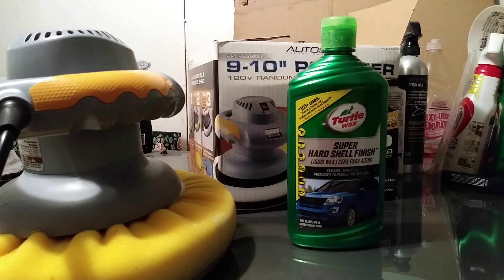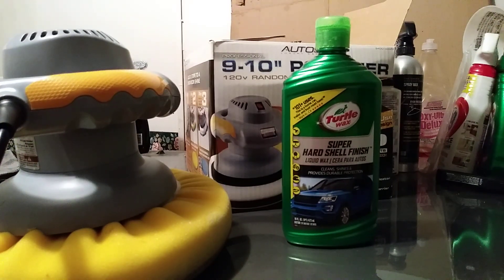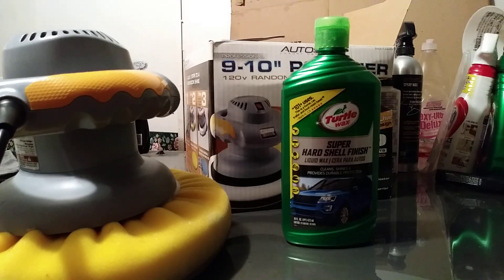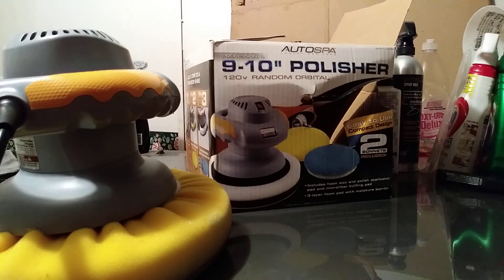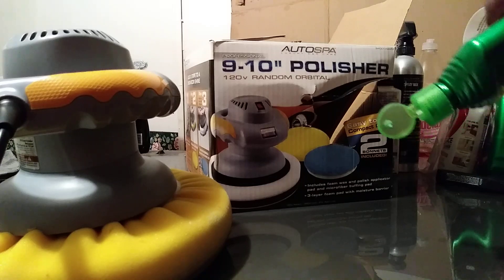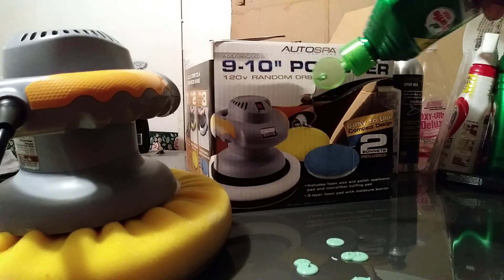I'm gonna show you guys how you can just spread it on the panel — basically you let it sit for about a minute or two and just buff it back off. This step comes after you use the cleaner wax: cleaner wax is the first step, this is the second step. Let's go ahead and apply a little bit to the panel, just put it right on it like that.